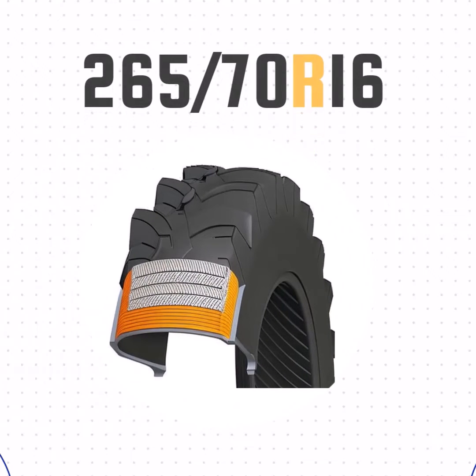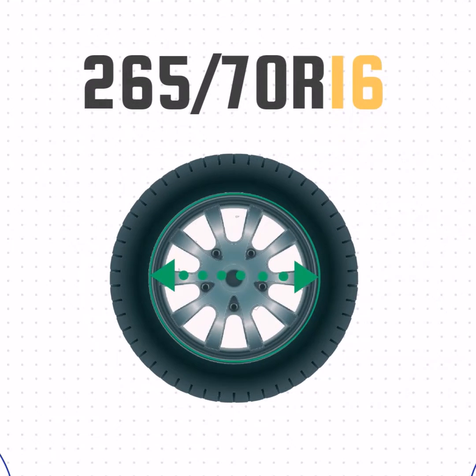The R just means radial construction as opposed to bias ply. And the final number, 16, that's the wheel size.